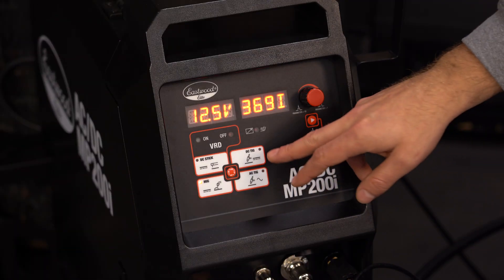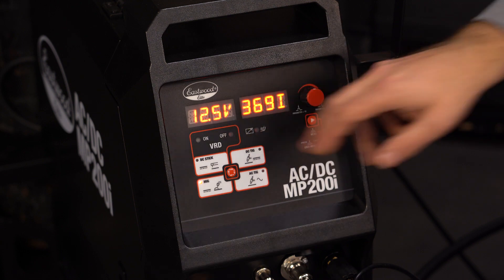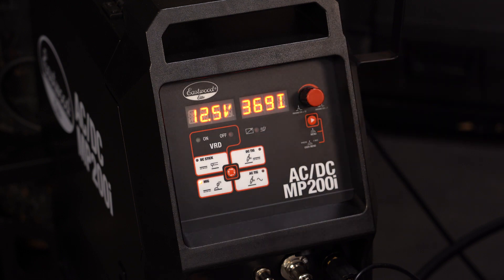On the front of this machine, you have your control and display panel. The two digital displays will show you the welding parameters, menus, and your settings. Just a note here: the last block on the display will always show your units, like volts, amps, and seconds.